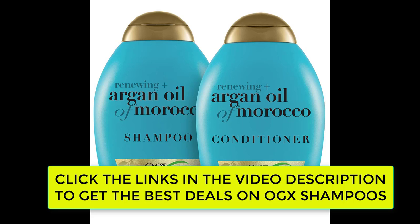For a full hair care routine that'll leave your hair lush, soft, and divinely shiny, pair with OGX Extra Strength Argan Oil of Morocco Conditioner.